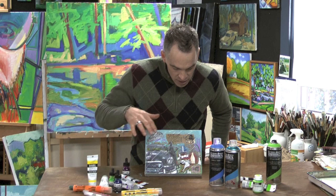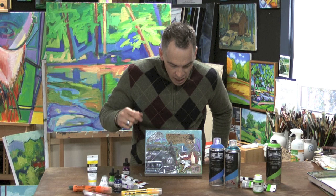I attached that with the gloss gel too. The gels are great because they'll hold heavy objects onto a surface — they act as a wonderful adhesive. I also used that for any other area where I have collage.